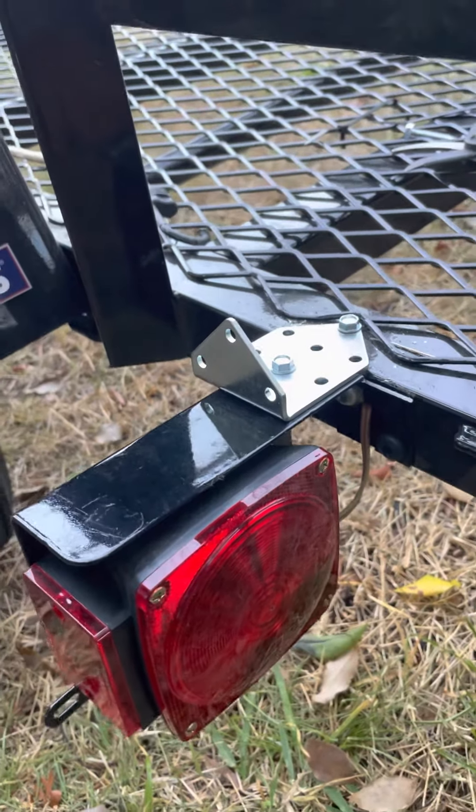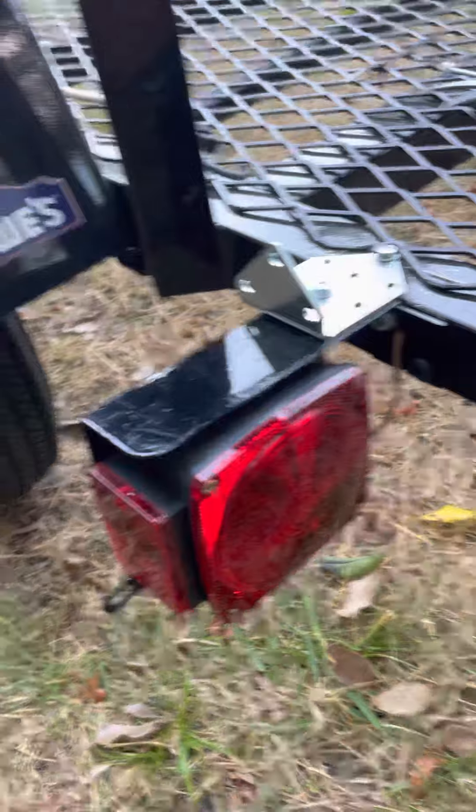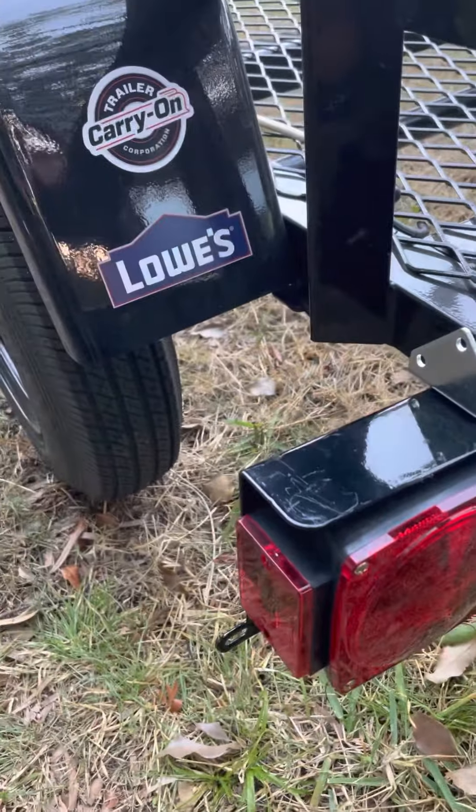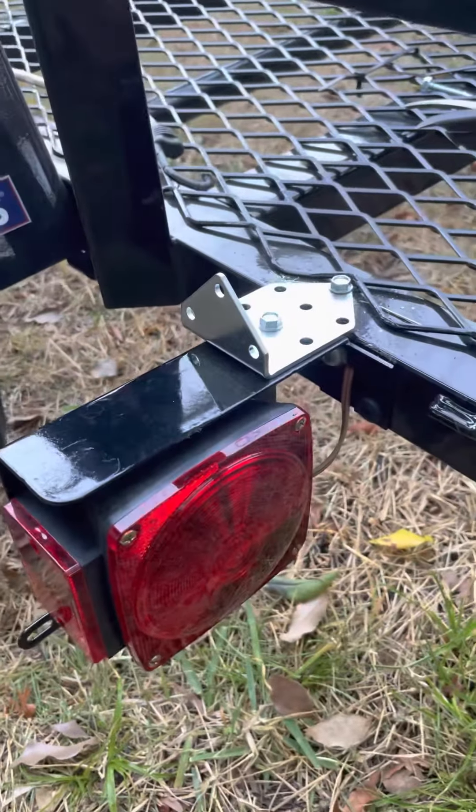You could probably stand on it and it won't break off. Just keep in mind: Chinese-made Carry-On trailer from Lowe's, breaking already.